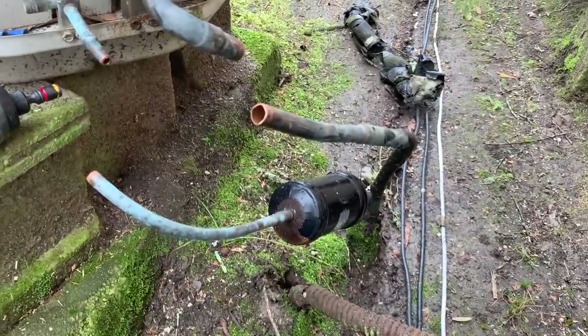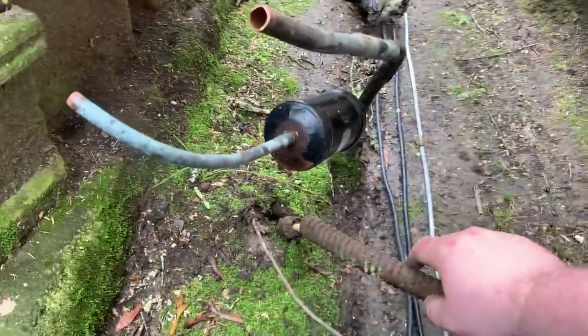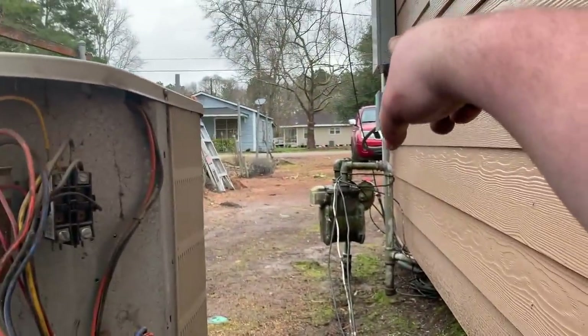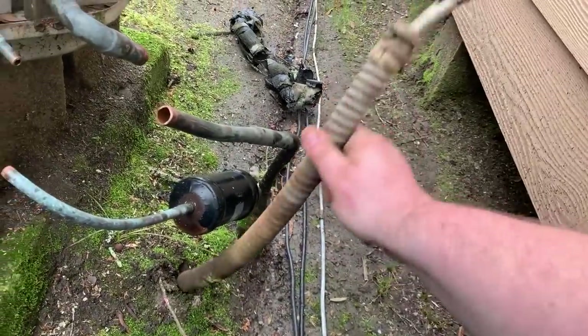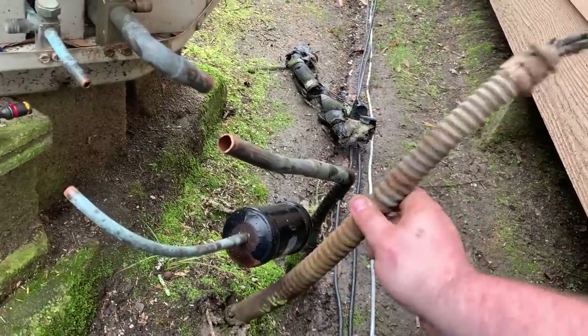The weather doesn't look too promising today. I've got my lines unhooked — they're buried underneath the ground, which I'm not thrilled about. And my electrical is buried under the ground in this old stuff here. So I'm going to attempt to rip this up. It's coming from over there at the electrical panel. I'm going to attempt to pull enough slack to put a disconnect on the wall right here with a whip, and hopefully they have some seal tight in the roll that I can replace this with.